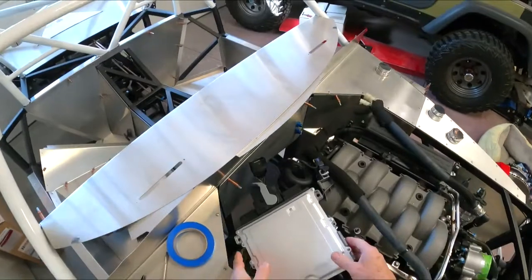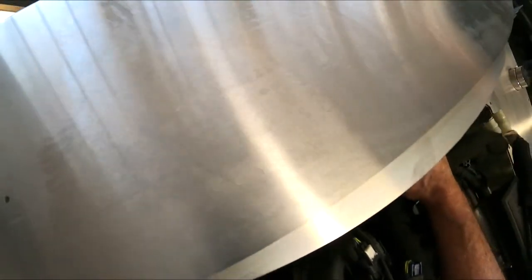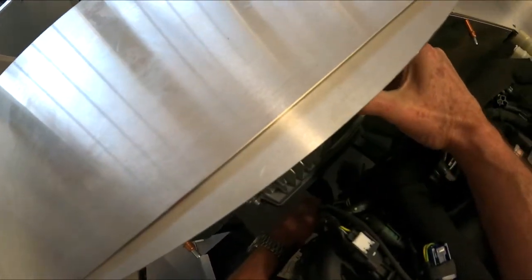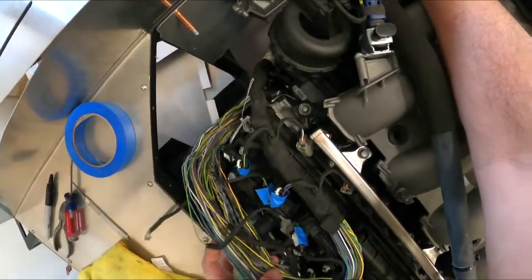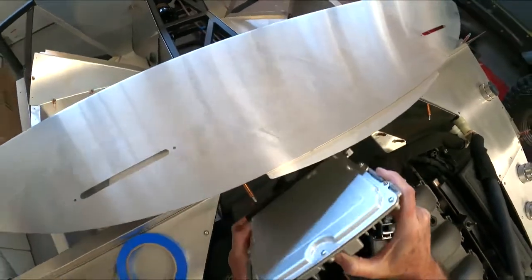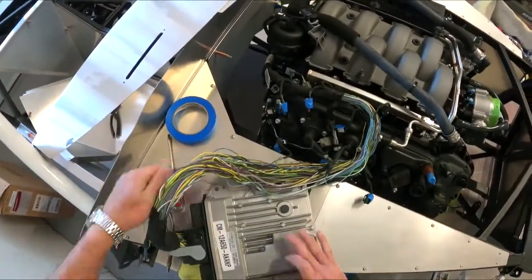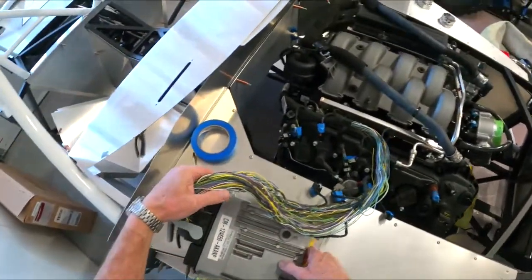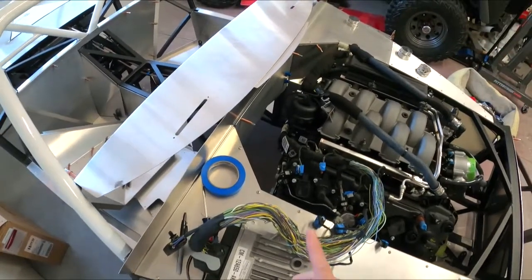The harness is peeled back and I've got the computer plugged into the one main plug. I'm thinking this is where it can go, as long as I can clear the bell housing. I'm going to have to pull the bell housing off the transmission and bolt it up to the back of the motor to figure out where this needs to go — I'll need to space it out a little bit to clear it. So let me get the bell housing bolted up in there and then we'll see what we're dealing with space-wise.